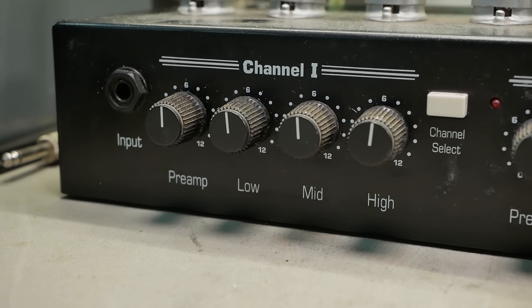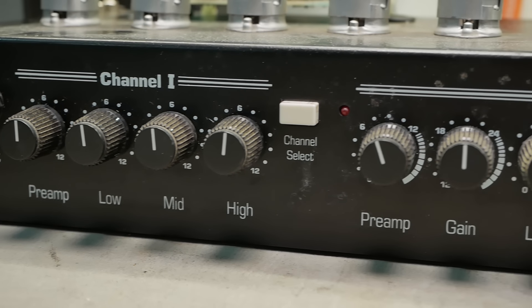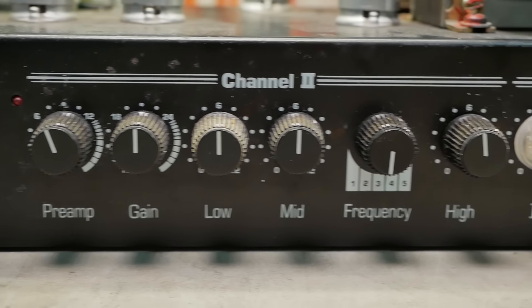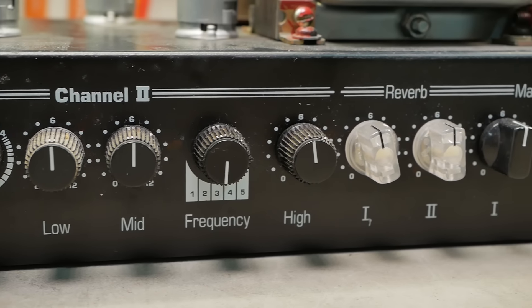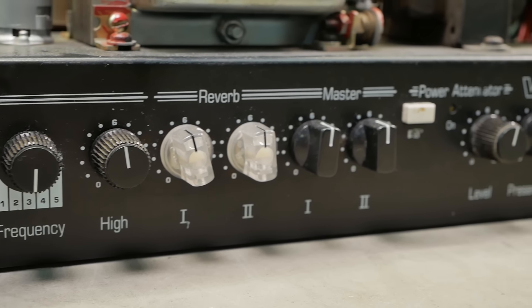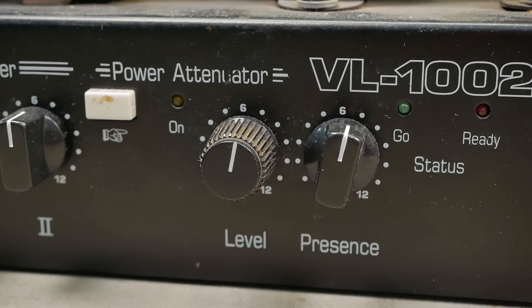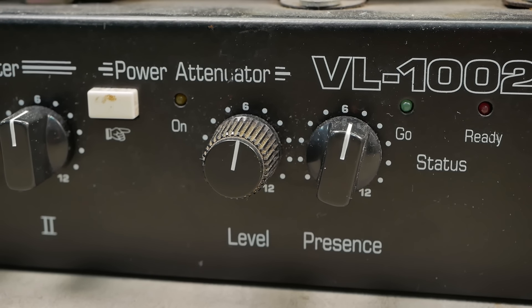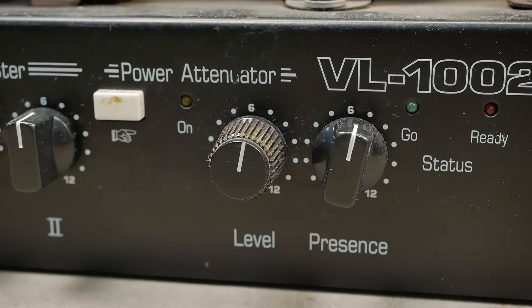A quick look at the front — it's a two-channel amp with an adjustable mid-frequency dial like you see on the SVTs, independent reverb return per channel, independent master per channel. It's also got what they call the power attenuator. There are no load resistors in the cabinet, so I'm thinking that'll be something after the phase inverter — but we'll have a look.